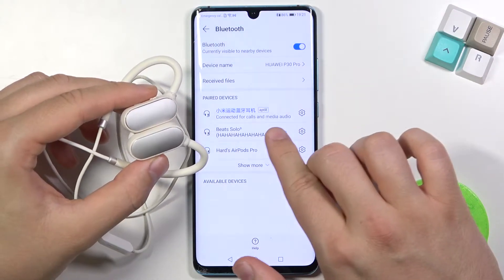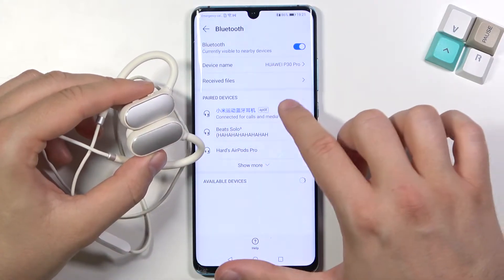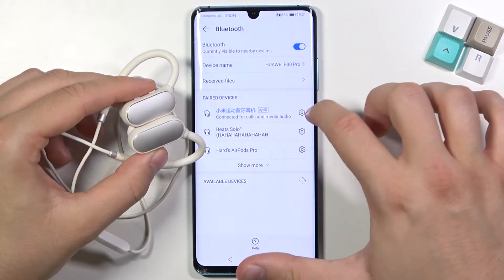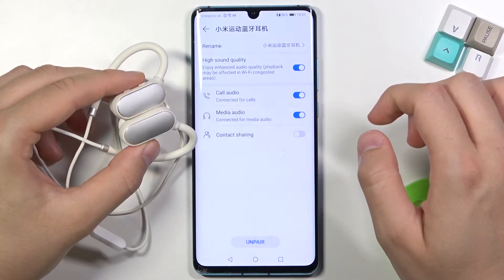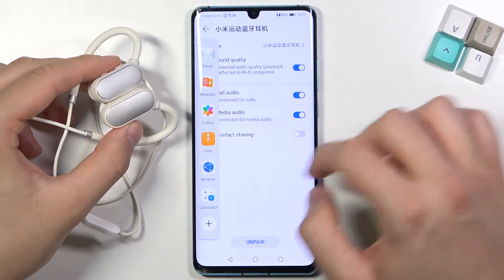As you can see, I'm now connected. They also have aptX Bluetooth, so the sound quality will be a little bit better than earphones without that feature.